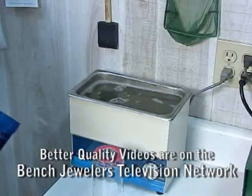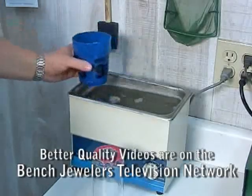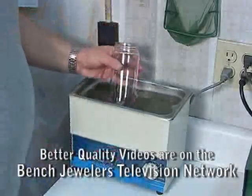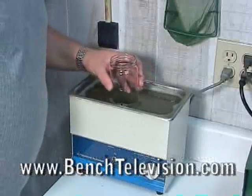If you lose a stone in your ultrasonic, take a cup and dip out some of the solution. Then take the jar and place it down in the ultrasonic and move it around near the bottom till you find the stone.